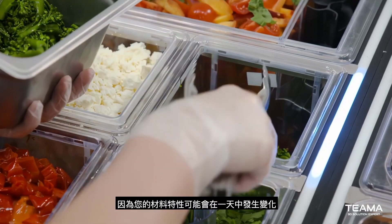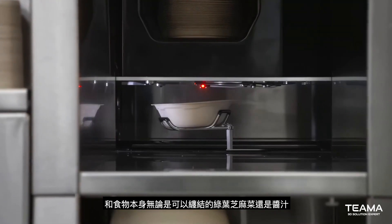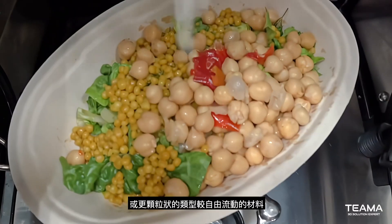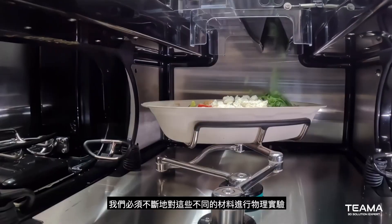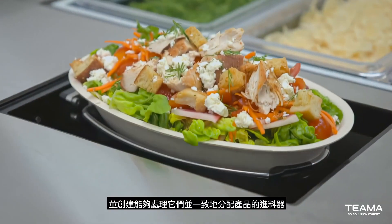When you're working with food, it's really challenging because you have material properties that may change throughout the day depending on how it was prepped and the food itself — whether it's a leafy green like arugula that can tangle up, or a sauce, or a more granular type of material that's more free flowing. We have to pretty constantly physically experiment with these different materials and create feeders that can handle them and portion out the product consistently.